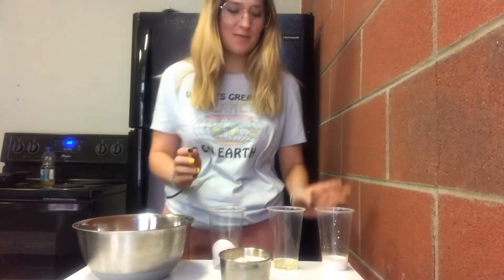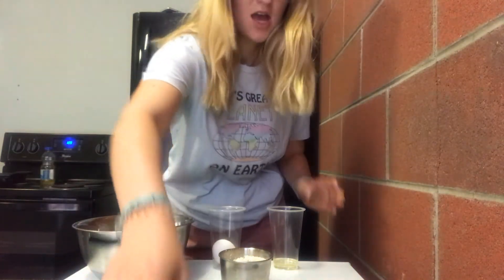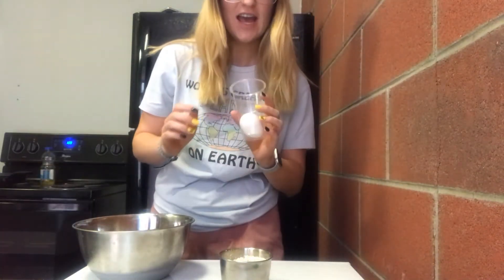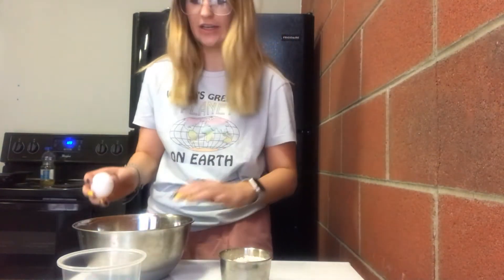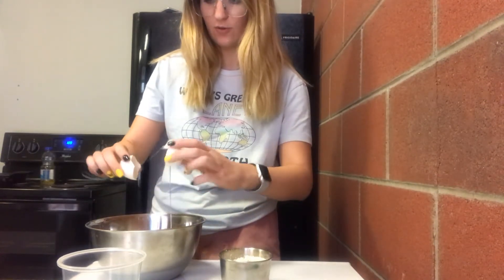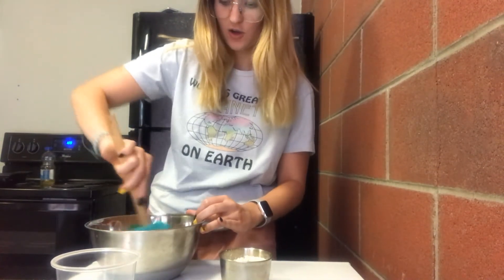So first we'll start by mixing all of our wet ingredients. We'll take our milk — almond milk, because you don't know what those cows are being fed with, obviously — and then we'll take our oil and mix that in there. We'll add our egg. I home grew this myself with a chicken, but there are no hormones in those bad boys. Beautiful! Mix that up together. Gorgeous!